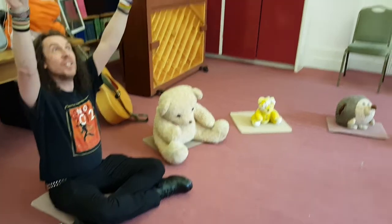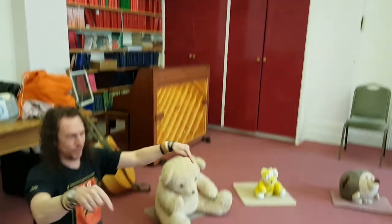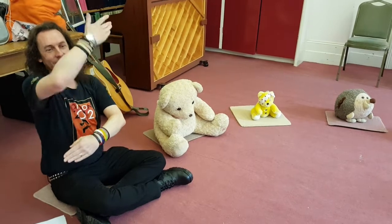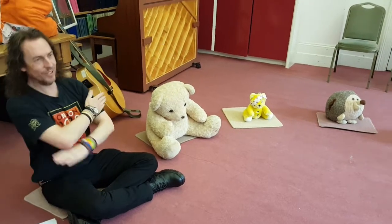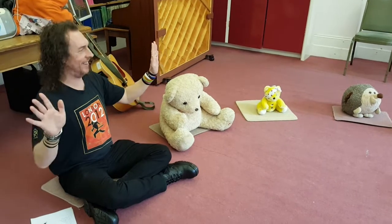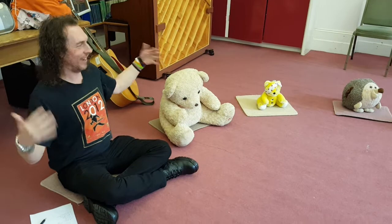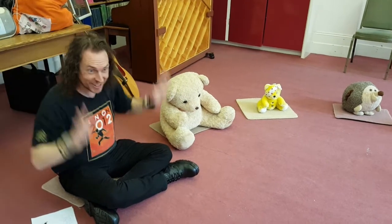Now we're going to point up to the ceiling, point up to the floor, point to the windows, and point to the door. We're going to clap our hands together, one, two, and put your hands upon your knees.